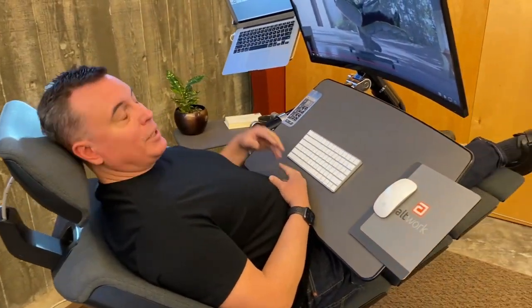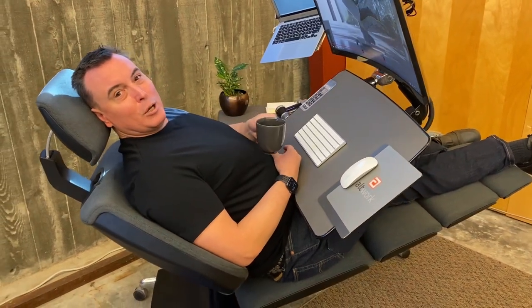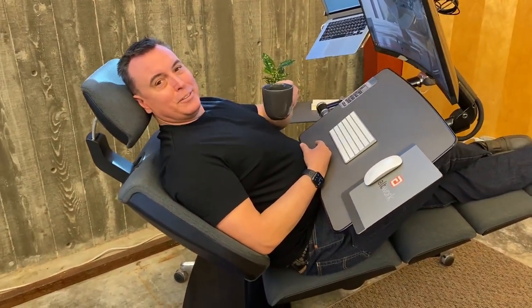So thank you. I look forward to revealing this to you as a coffee cup holder you can order. Cheers.